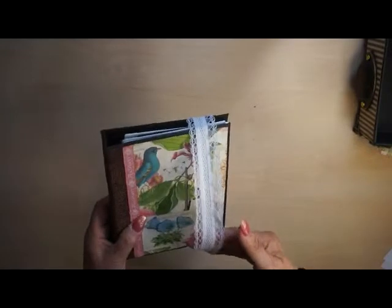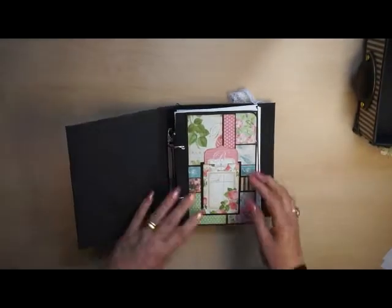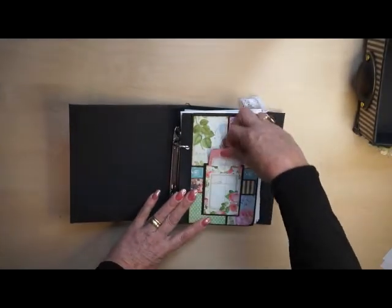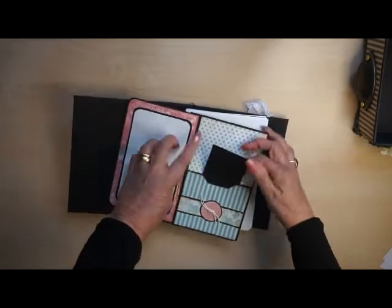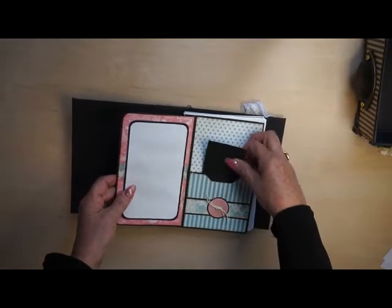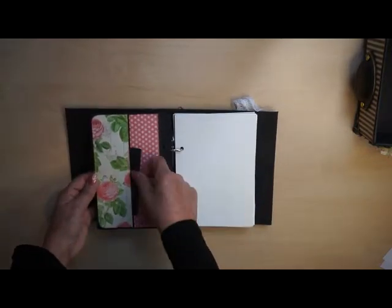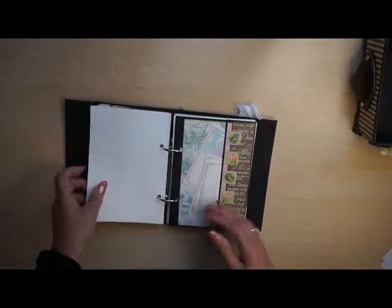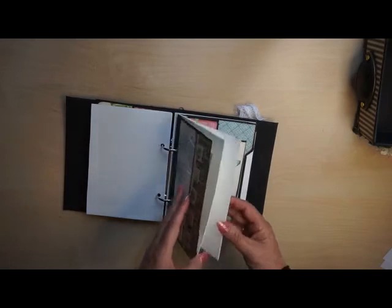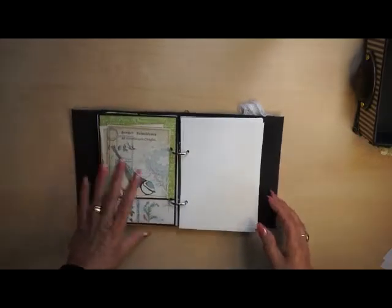The middle album is a notebook with a stretch lace to hold everything together — pockets. I'm mad about pockets and tags; you can place so many things in them. Some papers to write on, and again another pocket — pockets and pockets all over it.